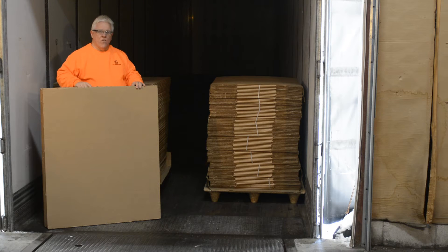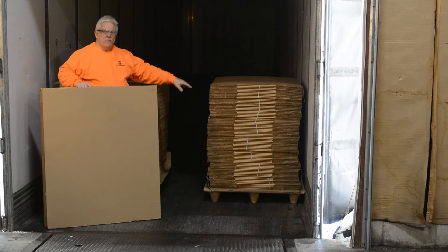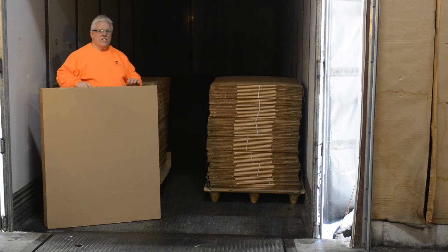Litco's corrugated void fillers, bulkhead void fillers, are used to reduce the void between the units so that we can use a dunnage airbag. You never use a dunnage airbag over 15 inches.